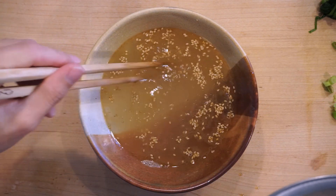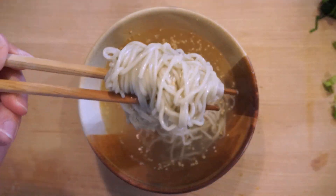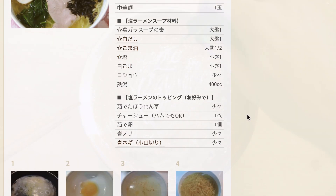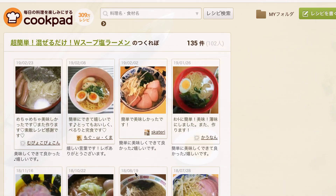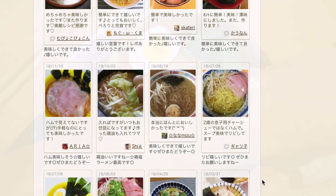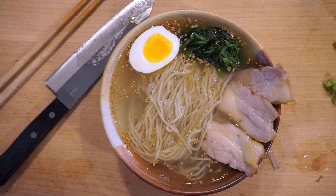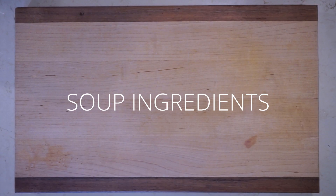Welcome back to the Way of Ramen. Today we'll be making a very simple shio ramen with a recipe I found on Cookpad. It's called 'chou kantan mazeru dake double soup shio ramen' — basically super simple, just mix it, shio ramen. It's only seven ingredients, but the interesting thing is the tsukurepo section, where people post pictures of their version, has over a hundred people saying it's really good. So let's give it a shot.